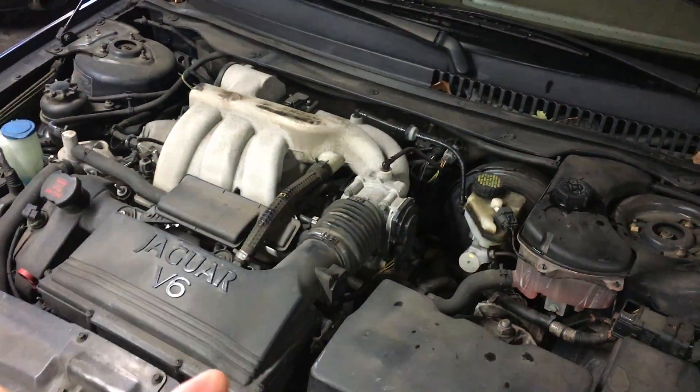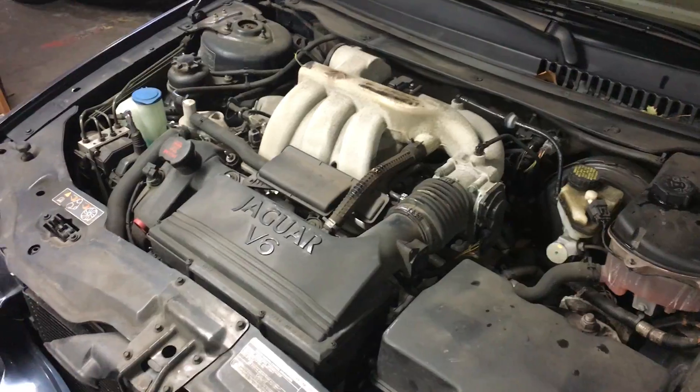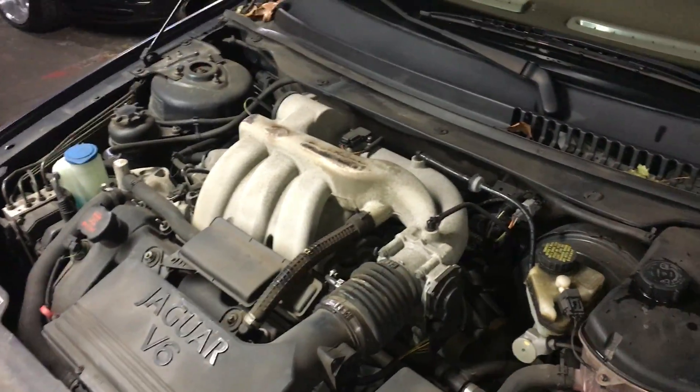Your heater core may be jammed up if you use the wrong coolant fluid. But if you use the Orange Dex Cool fluid, then you really should have no problems.